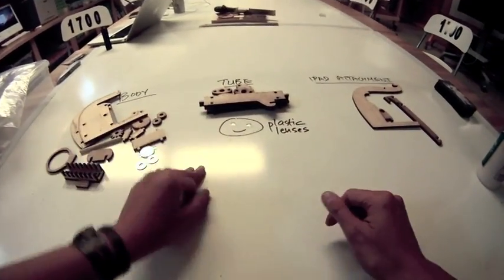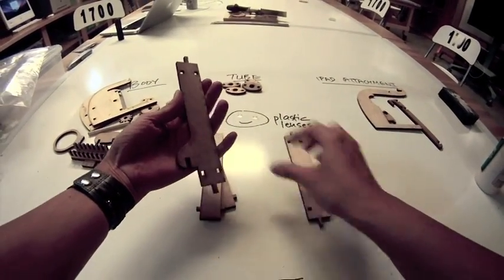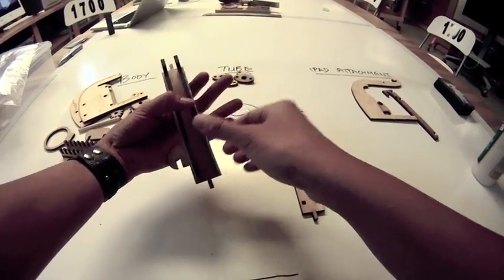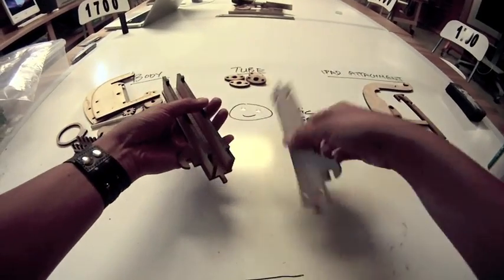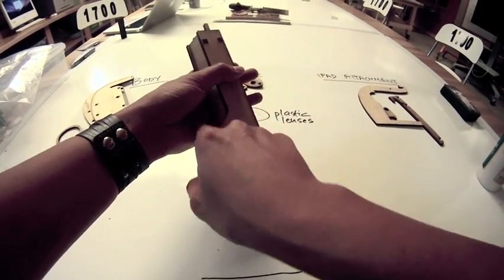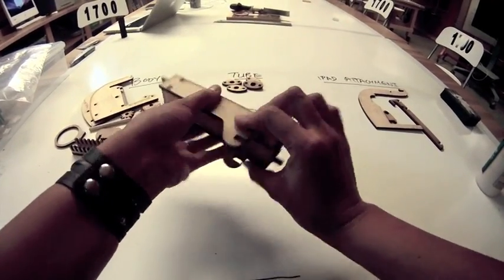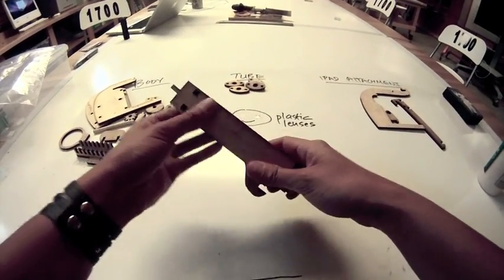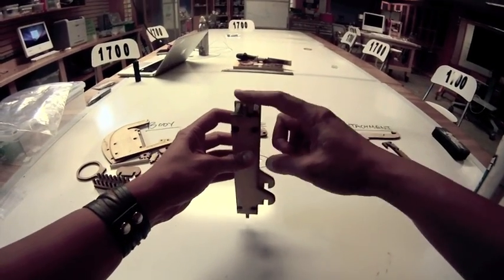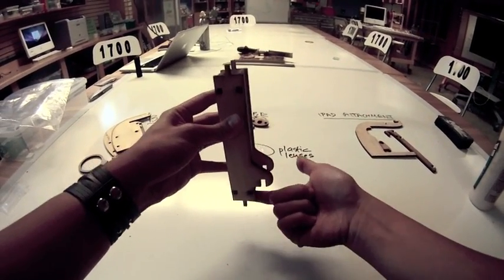Next we're going to work on the tube of the microscope. Take these four long pieces. First, take one of the pieces with the curved finger, and then the two long pieces without curved fingers fit on either side of it. The last piece goes on top and you make a long box. The only thing to pay attention to is making sure the two curved fingers are facing the same side. We don't need to glue this because we'll be putting pieces on the top and bottom to hold it together. The side closest to the curved finger is the bottom of the tube.